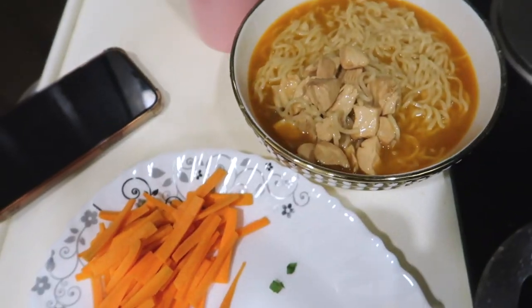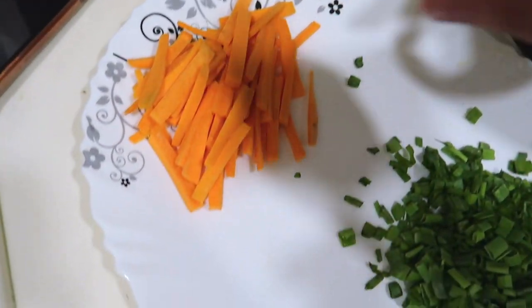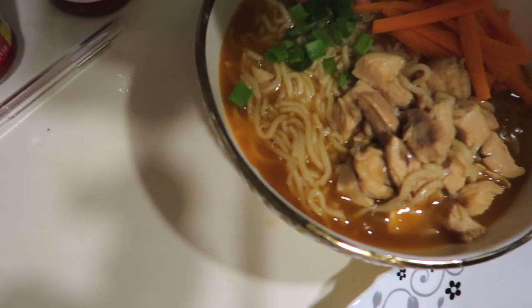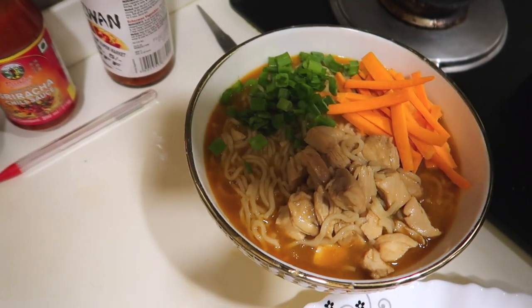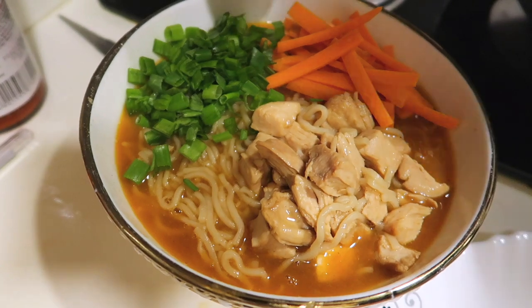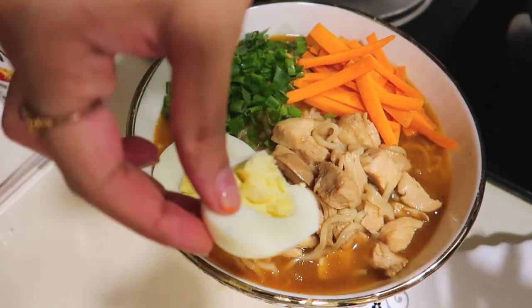I forgot to mention midway — you need boiled eggs for plating. I'm doing it mainly for presentation since I don't personally like boiled eggs, but Isha likes them so she'll have those. The eggs are already done. We're about to turn off the gas. We've added our chicken and now we're adding some carrots and spring onions. Wow, look at how much color that added to the dish! The last step is to add the egg and a little garnishing.